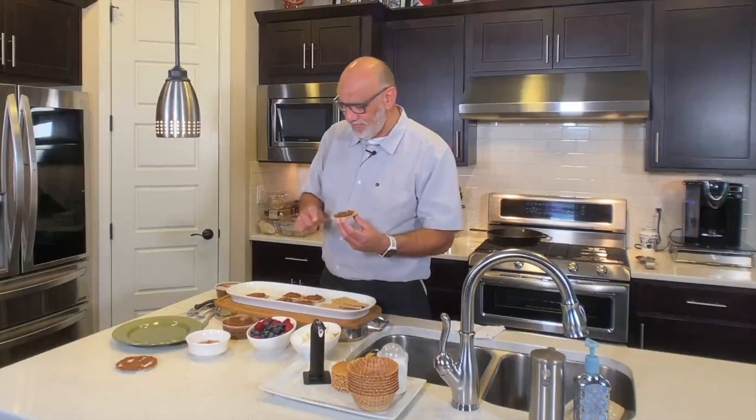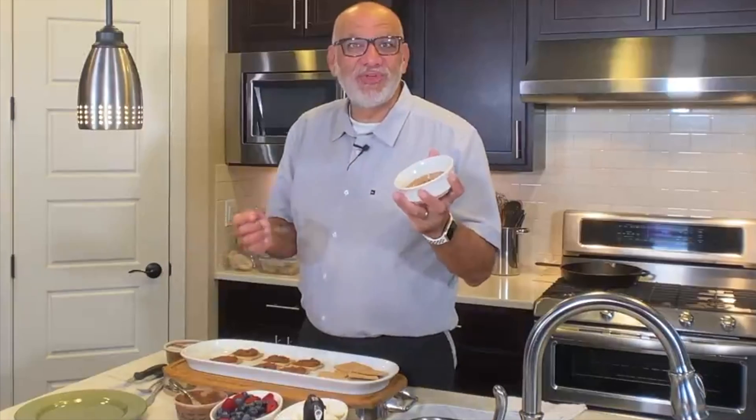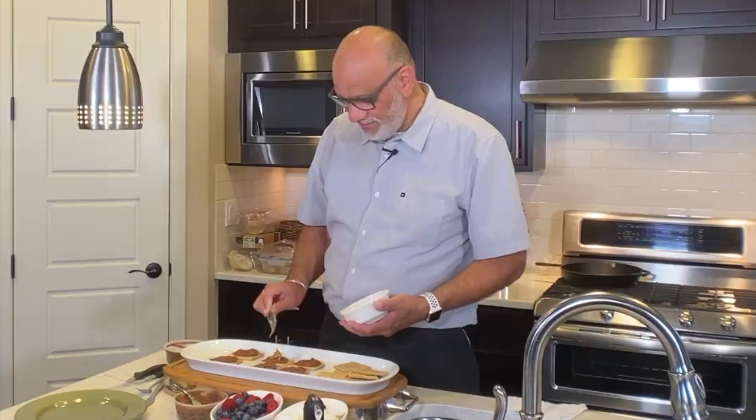So here we are, and I have some peanut butter. You can use almond butter — it'll just make it better. So just drop a little bit on one side of it only.